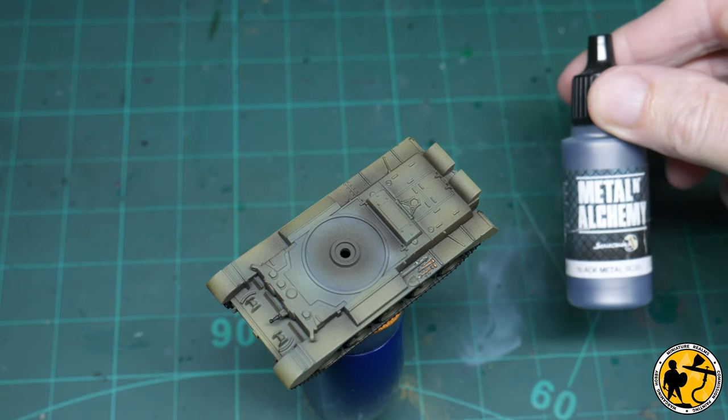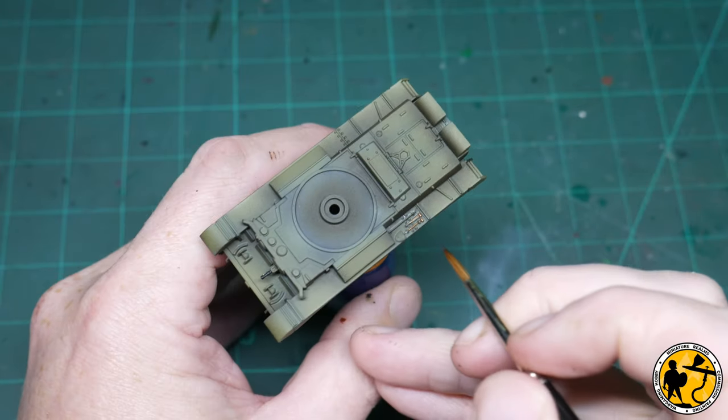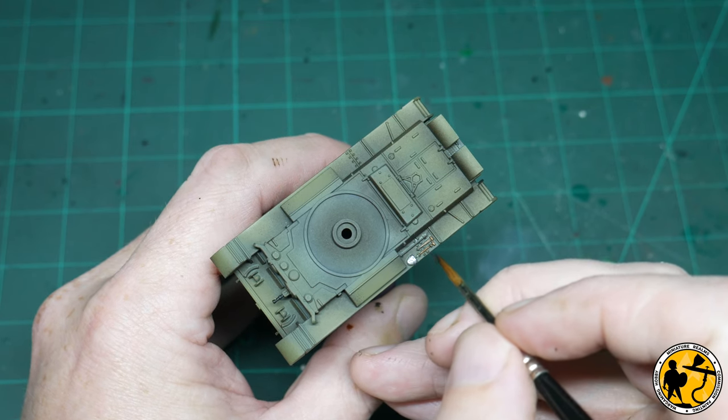For the metal parts of the tools I'm using Black Metal, and I'll also use a tiny bit of that as a dry brush on the end of the machine guns later — but very, very subtle, because you don't want them to look metallic rather than blued.